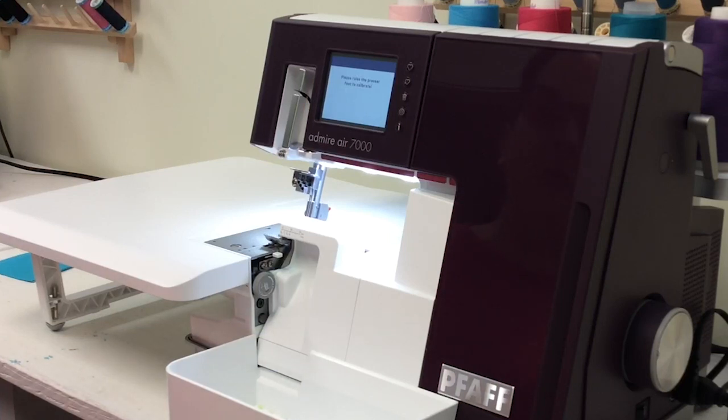Hello and welcome to your new Pfaff & Meyer Air 7000 Cover Lock Machine. Your Cover Lock is a hybrid machine between a cover stitch and a serger overlocker, so you get the best of both worlds and you get air threading.